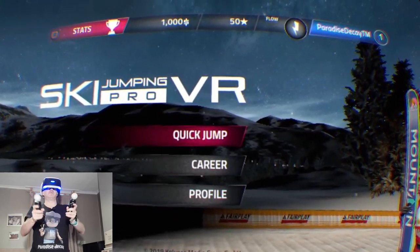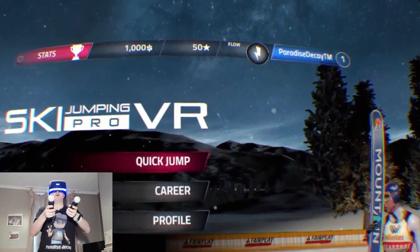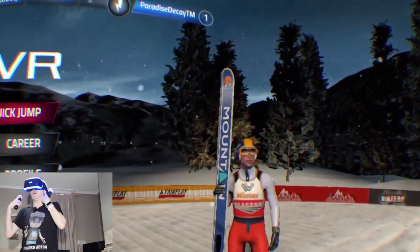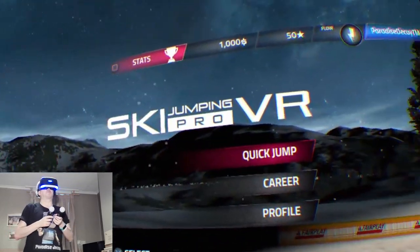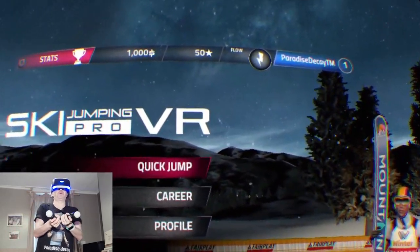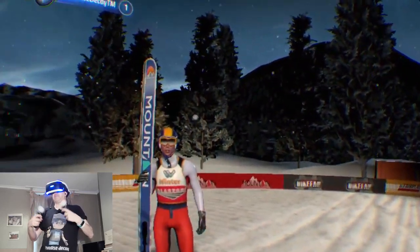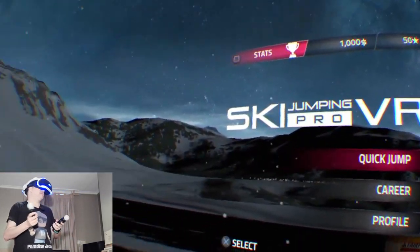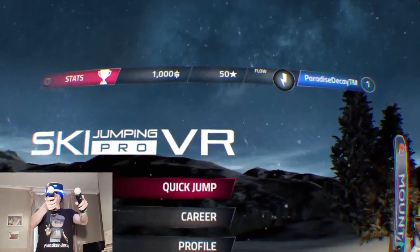Welcome to the channel, welcome to another new video. Today we're playing Ski Jumping Pro and this is in VR. I'm playing on the PlayStation VR. I did try to play this game on the Oculus Rift S and also on Steam — I had issues with the Rift S controllers, the game did not seem to work. So the developers have kindly sent me a key for the PlayStation version of the game, so here we are.